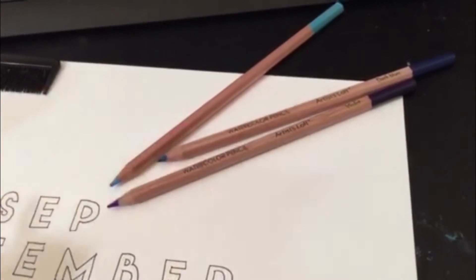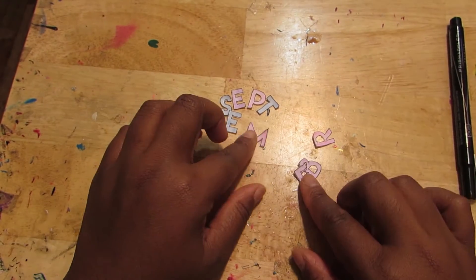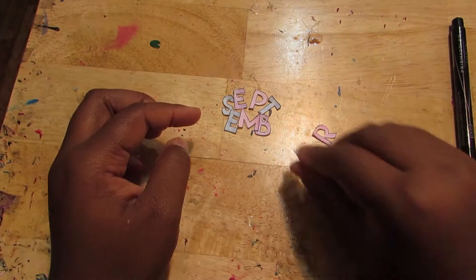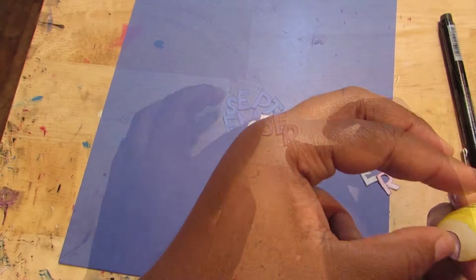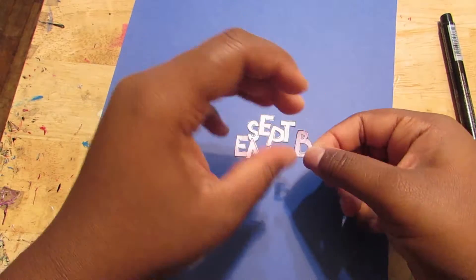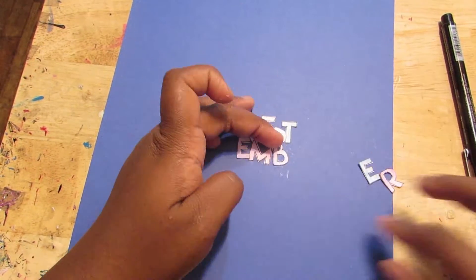So I forgot that I didn't write September anywhere. So I decided to write out September and color it in with some of the water pencils. I did go over it with water like I showed you before, and then I cut out the letters after I let it dry. Then I took the letters, just played with how I wanted them to look, and took some glue and glued them down to this paper.